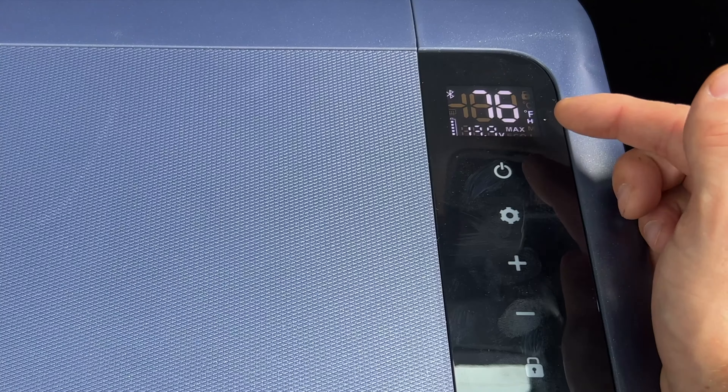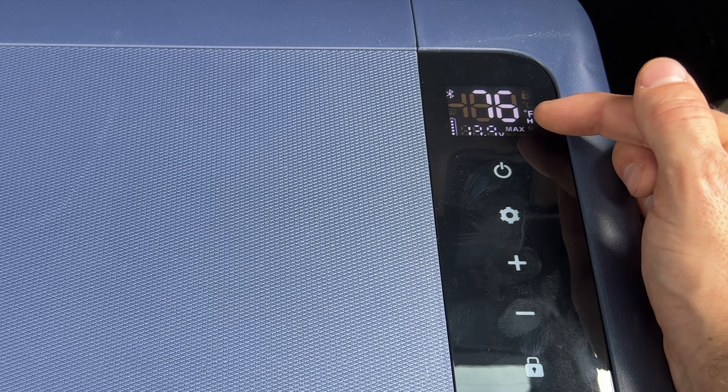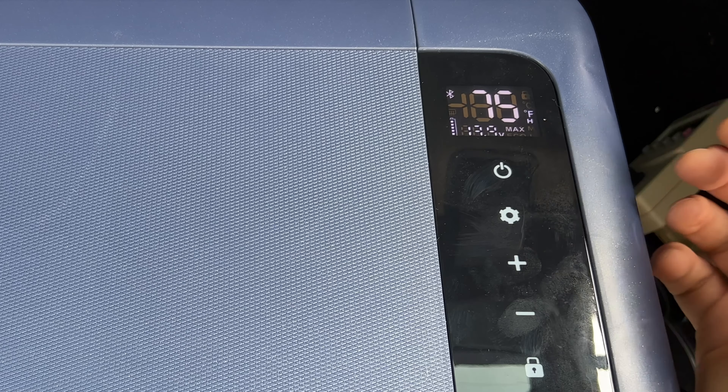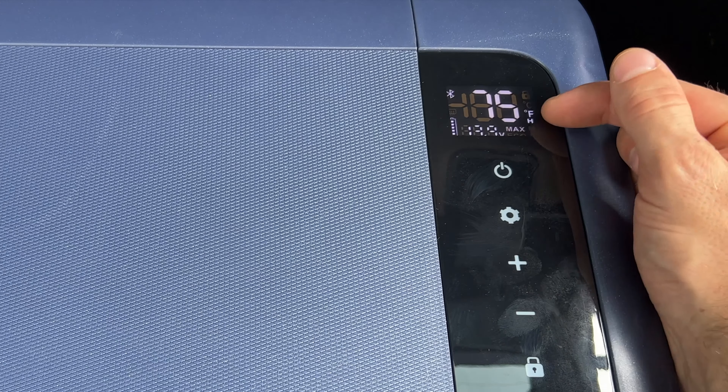Looking at the control panel: at the top there's an LCD showing the current temperature inside — currently 76°F — and your battery voltage, useful when plugged into a car. You have Max and Eco modes to switch between how hard the compressor works: Max cools faster, Eco uses less energy but takes longer. There are also H, M, and L battery protection settings that determine at what voltage the unit shuts off to protect your car battery — you set this based on battery size and age.